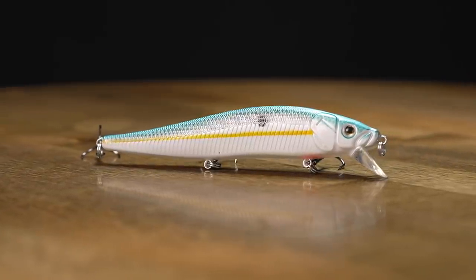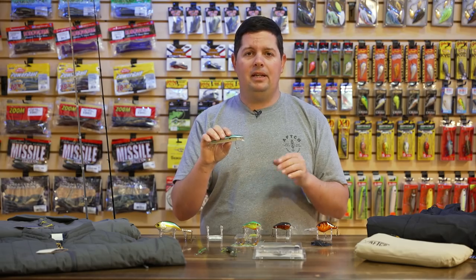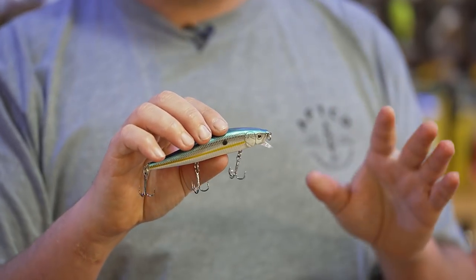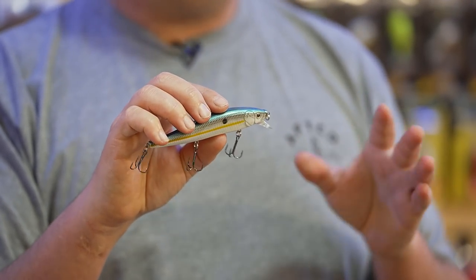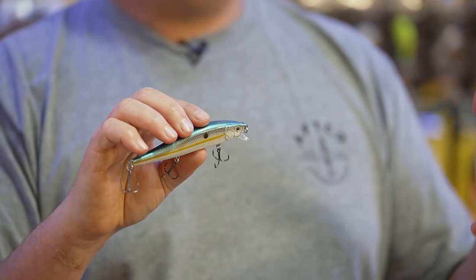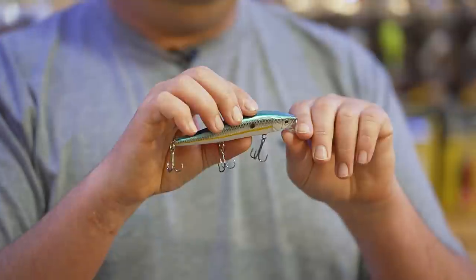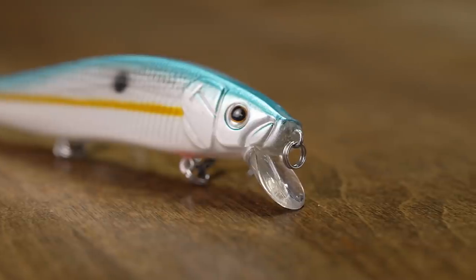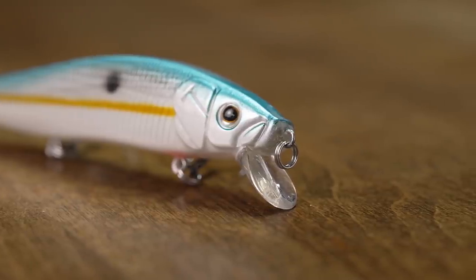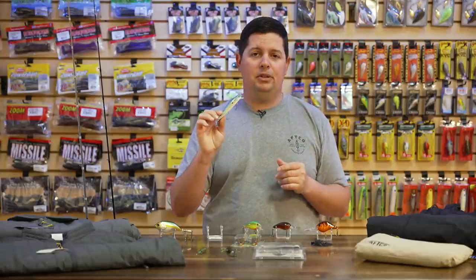The last one from Tackle HD is their Fiddlesticks jerkbait — a nice shad profile with a short bill that gets down a few feet with perfect suspending action, which you want especially when the water is still cold. You twitch it down, pause it, and let that bait sit right in front of the fish's face — you can pause it three, five, even fifteen seconds. It's got three sharp hooks and comes in a two-pack in sweet shad colors like Sexy Shad. The jerkbait bite has been phenomenal with Active Target and LiveScope.